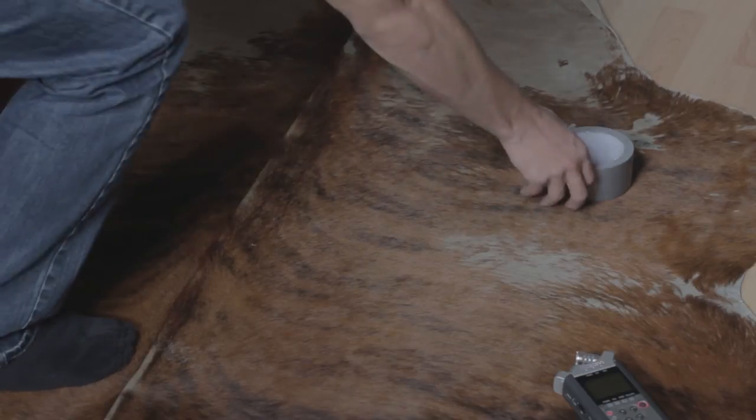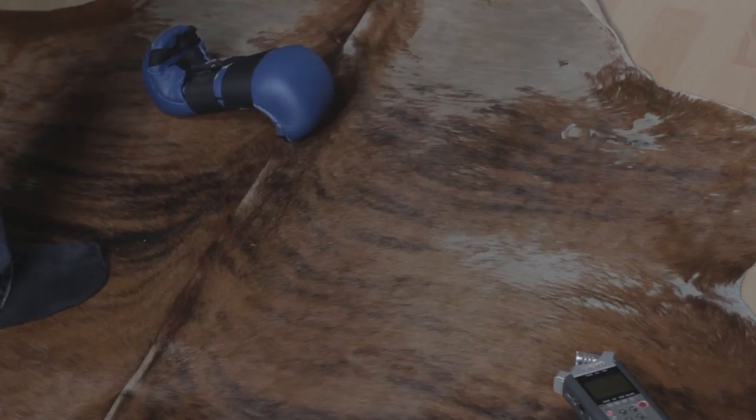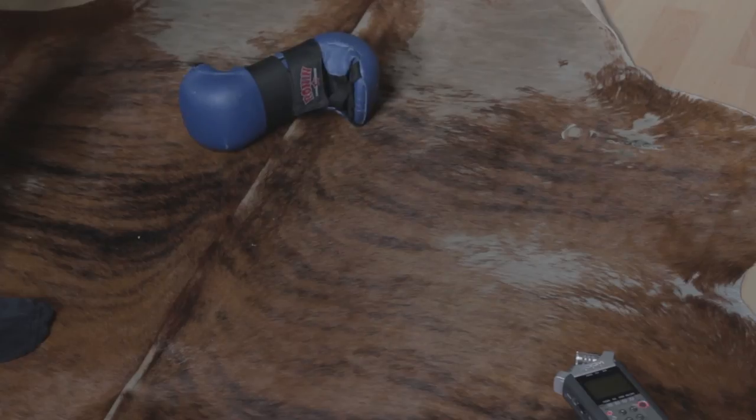Now don't forget how important sound is for an effect like this. The sound of a head hitting the floor is going to make or break this effect. We have a Zoom H4n and I just started throwing things on my floor to see what would work. What I ended up with was a mix of a piece of duct tape hitting the floor and some boxing gloves bouncing off the floor. With everything combined, we ended up with this.